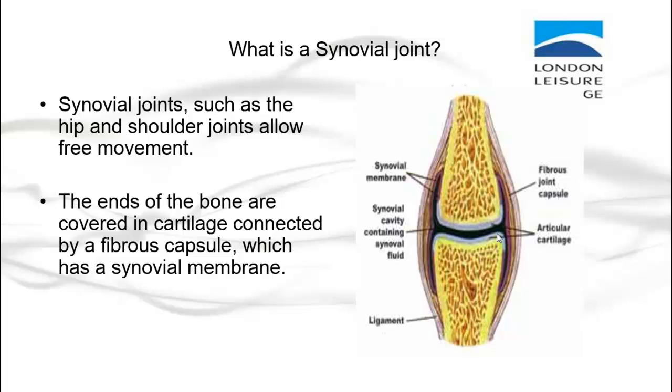This is the main reason why we want to warm up our joints — with pulse-raising activities — so that we can secrete synovial fluid, which is then absorbed by the cartilage, which then helps keep the bones and the joints safe.